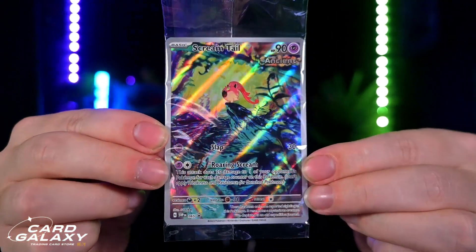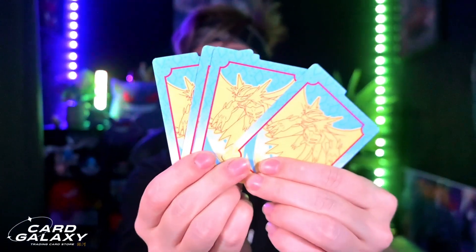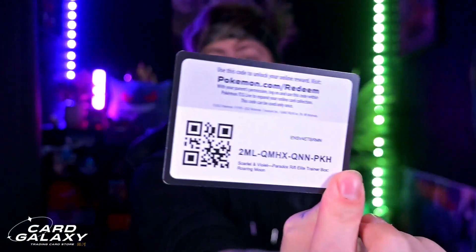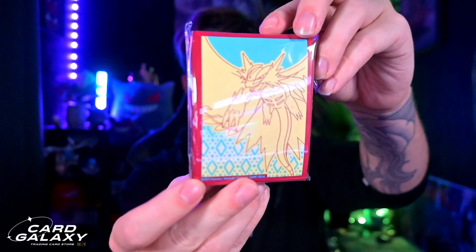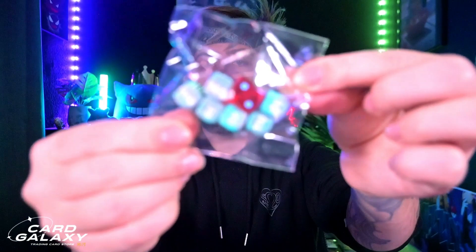Let's zoom in on that so you can see it — absolutely beautiful card, I love Screamtail with a passion. We also get a pack of energies. Don't know if you're going to need them, but if you build decks you will. We also have the dividers — they have Roaring Moon on them, and Roaring Moon is an amazing Pokemon. We have a code card — feel free to take it. We also have the sleeves with Roaring Moon to keep your cards nice and safe. Next we have the damage counters, including the burn counter and the poison counter, and also the dice for the TCG.